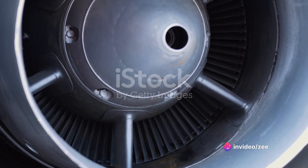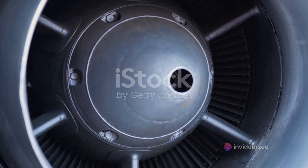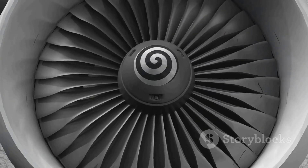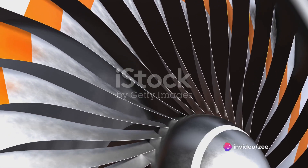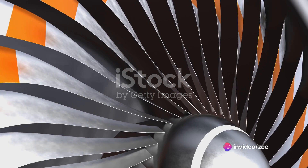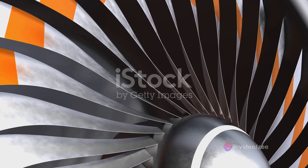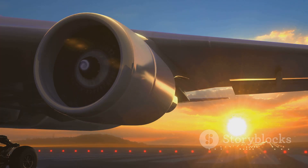The design of a pulse jet engine is relatively straightforward. It consists primarily of three major components: the intake valve, the combustion chamber, and the exhaust tube. The intake valve is where the engine breathes in, allowing air to enter. The combustion chamber is the engine's heart, where fuel is ignited and the magic happens. And finally, the exhaust tube, where the hot gases escape, propelling the engine forward.